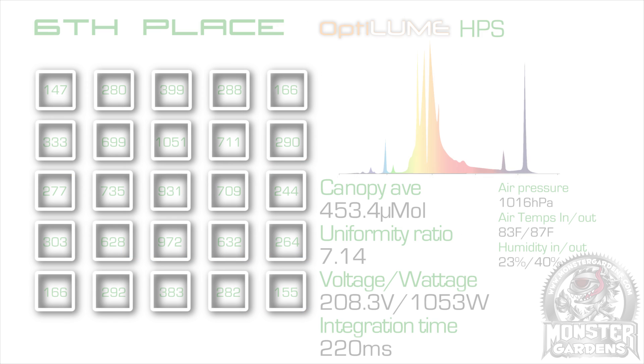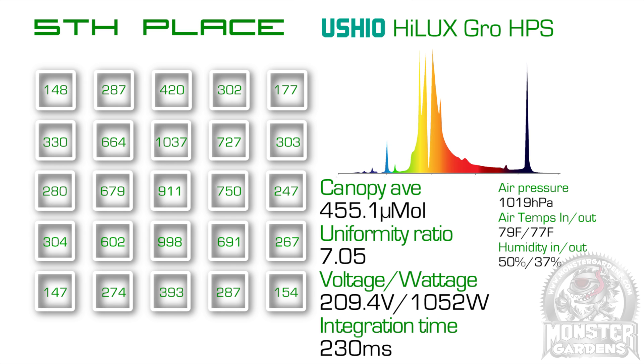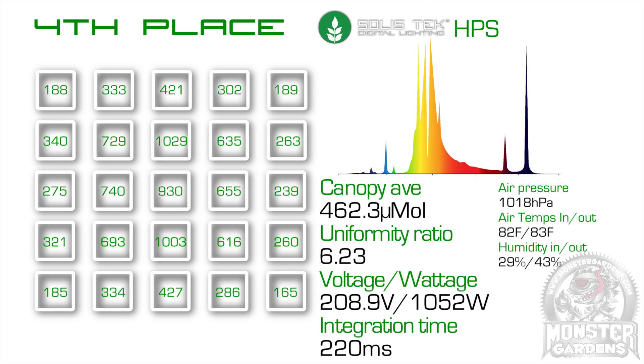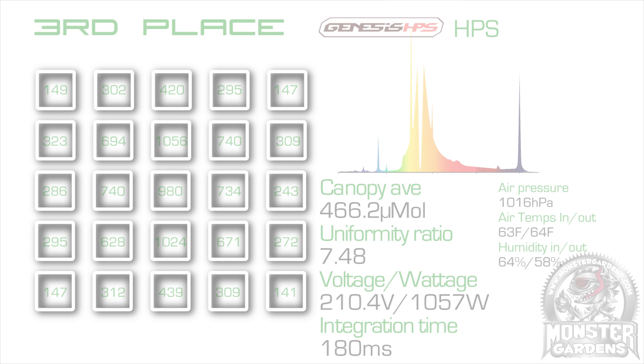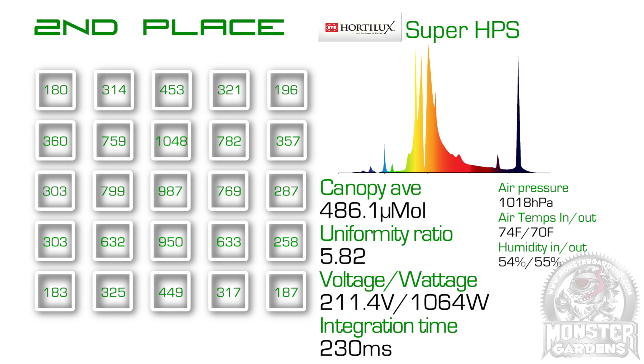On to the results. In 6th place was the Octolume HPS with a canopy average of 453.4 micromoles. In 5th, another of the test's surprises, the Ushio Hilux Grow, with a canopy average of 455.1 micromoles — I was quite surprised as I understood Ushio to be one of the leaders in the industry. In 4th place was one of our test spoiler bulbs, the SolaceTech HPS, with a canopy average of 462.3 micromoles. In 3rd place is the Legacy Genesis HPS — the High Times Stash award-winning bulb from 2013 — meaning the game has moved on in the last two years. In 2nd place, the iHortolux Super HPS, beating out the old Genesis bulb by an average of 20 micromoles, and it has the test's best uniformity ratio.